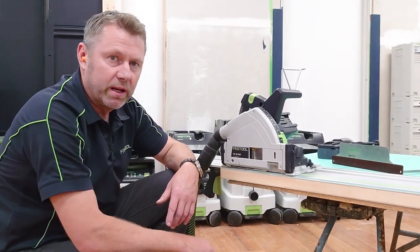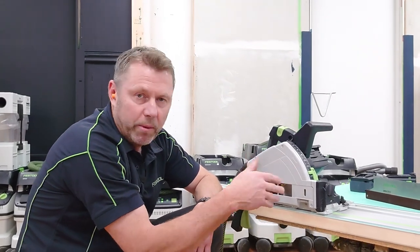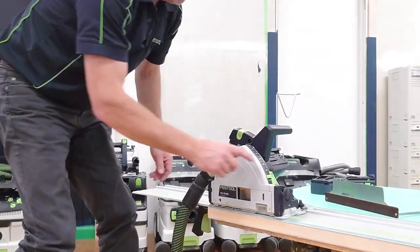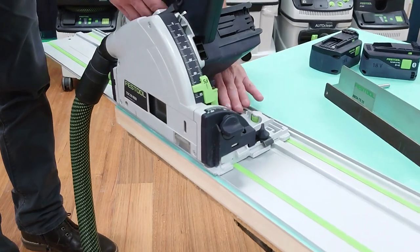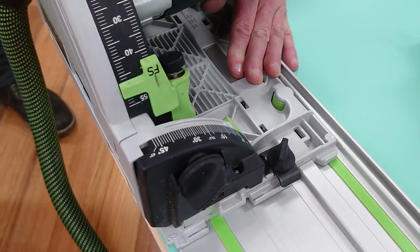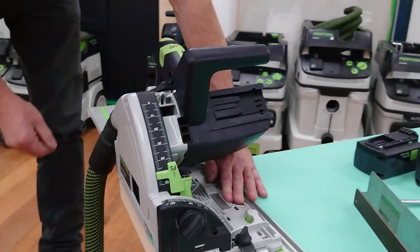The benefit of using a plunge saw is it gives you a really straight cut. We can drop it back to negative one or plus one, just to get that angle cut on it. Looking at the back, we loosen this here, bring the pointer to one degree to back that leading edge off, then tighten it up.